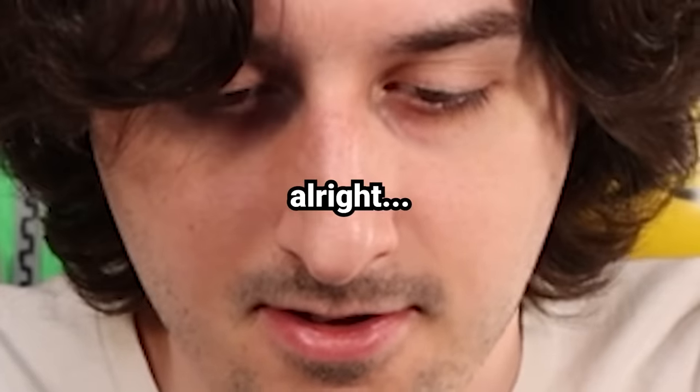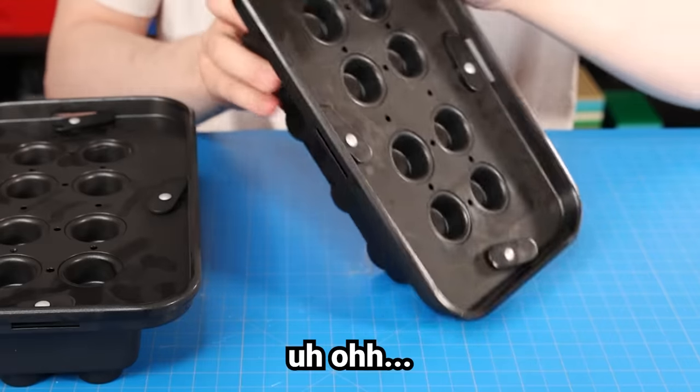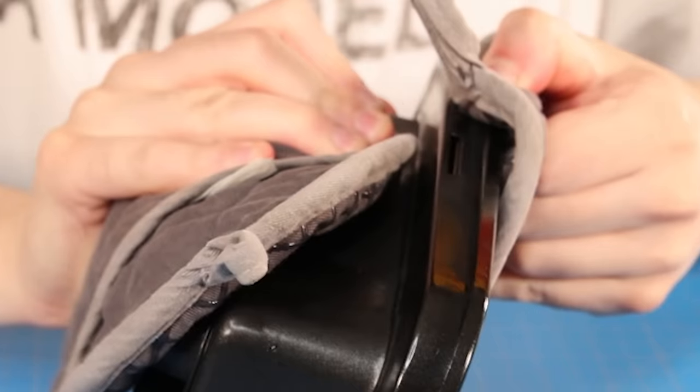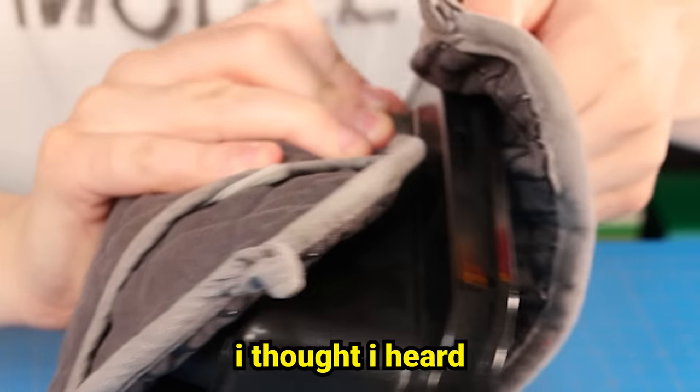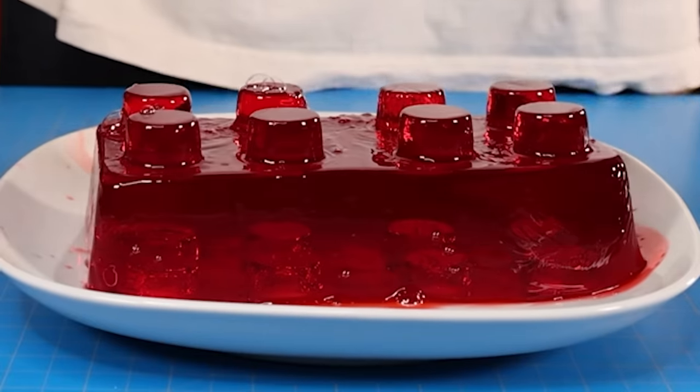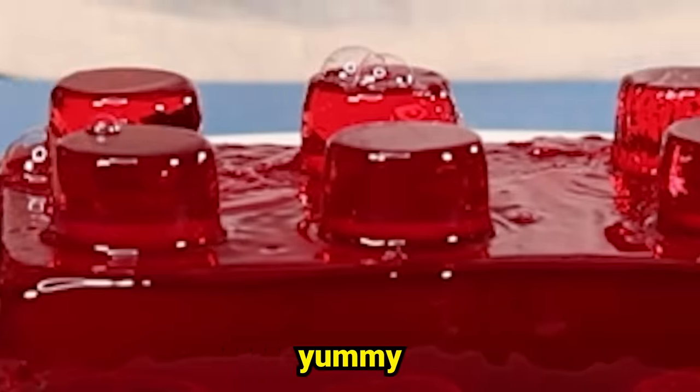Alright. It's not coming off. Can you get me a thing? — A what? — I don't know. Did you hear something? — I thought I heard something liquid. Alright, get me the knife and the hammer.